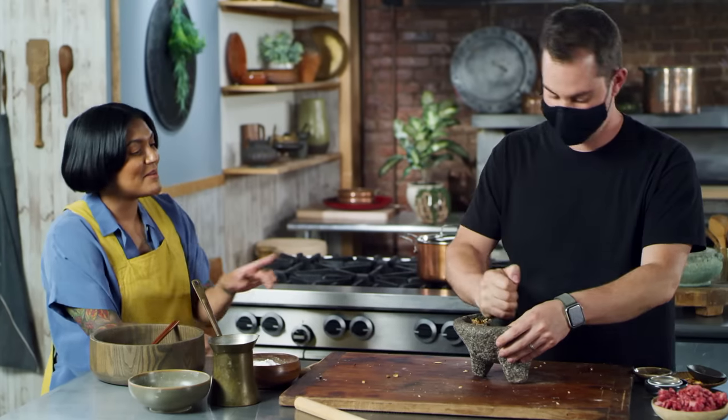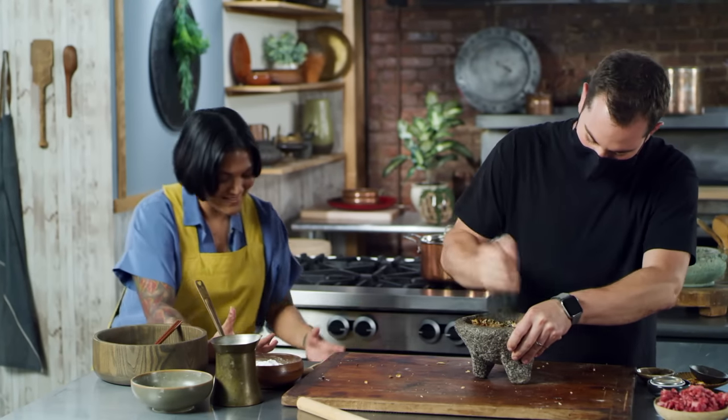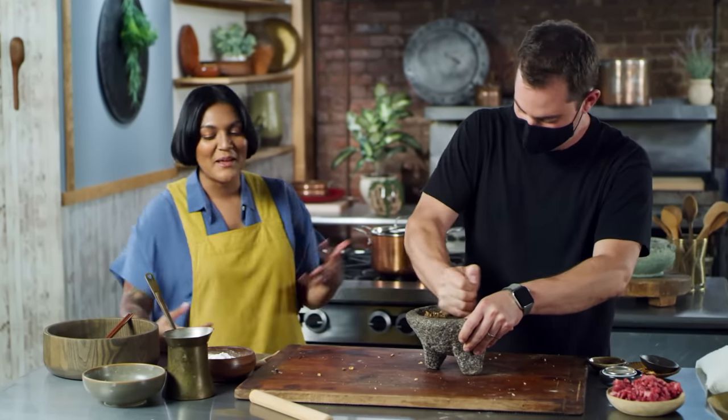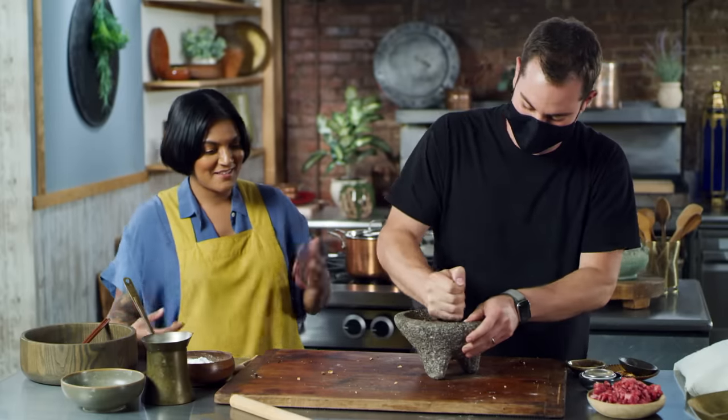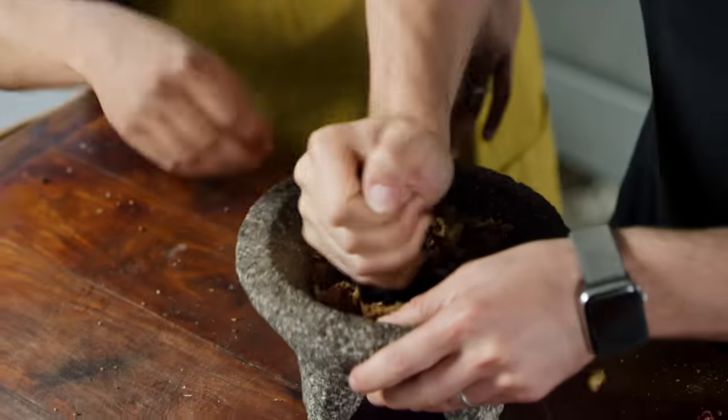Did you know that in China people have little dumpling parties? Everybody gets together, they make dumplings together. So it only makes sense that we're doing this together. Here, I'll help. I'm gonna help you out.